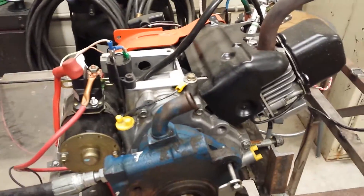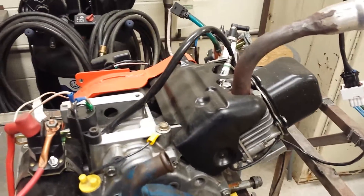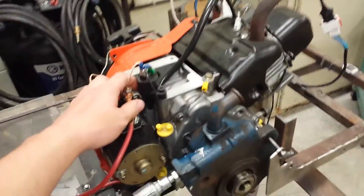What we have here is a Briggs & Stratton Victor 206 Junior or something like that. It's running electronic fuel injection. This is a project for a competition.